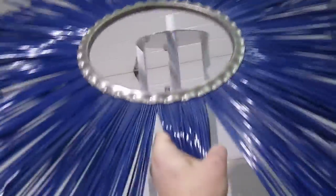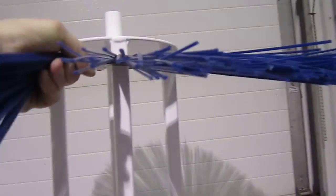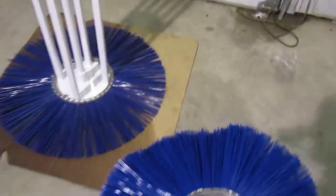First thing you do is take your flat bristle and install that onto the broom arbor like so. Orientation isn't important for that one.